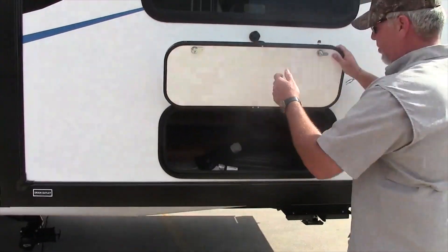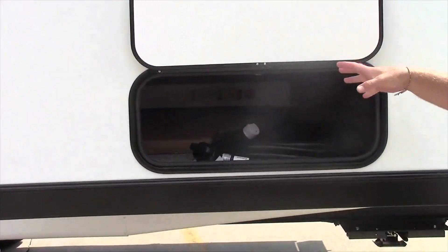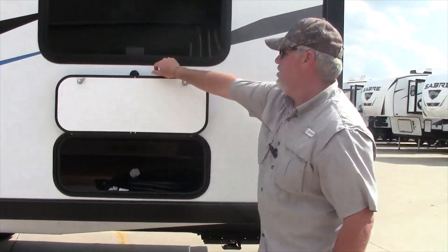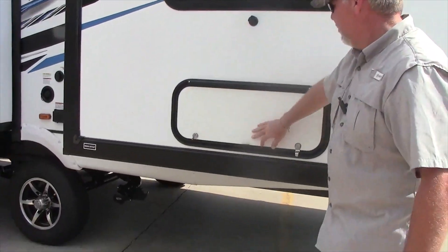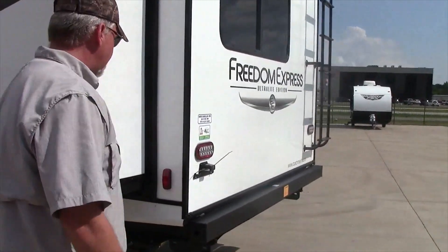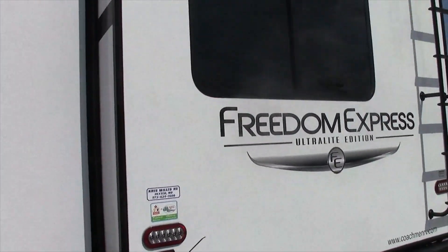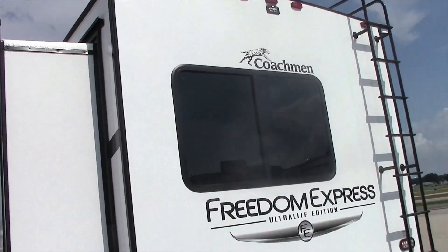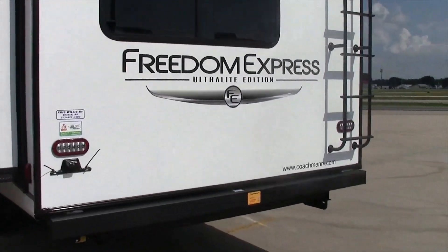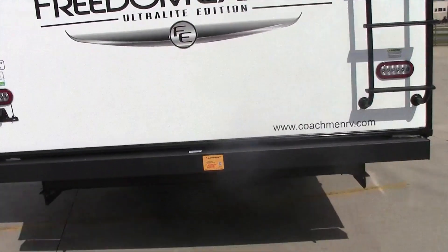Here we'll look at the 50 amp power cord. This unit comes with the folding table that's actually setting out on the ground for under the awning. Coming around the back, it is Voyager Y-Site prep for the backup camera. It has the ladder on it so it is a full walk-on roof, and it is prepped for the two inch accessory receiver from Lippert.